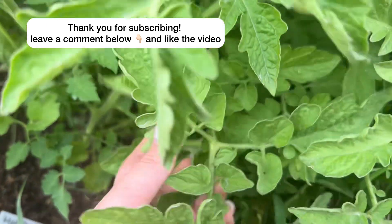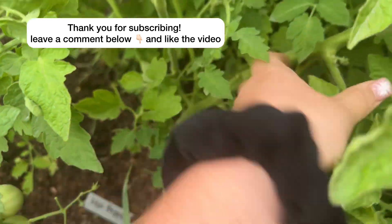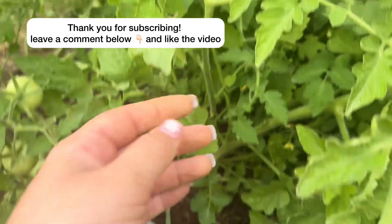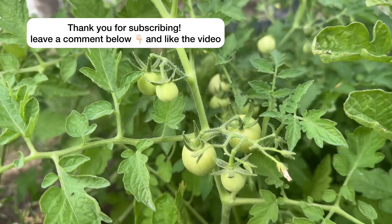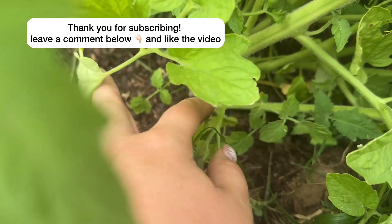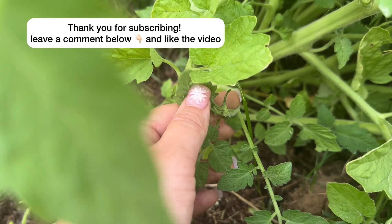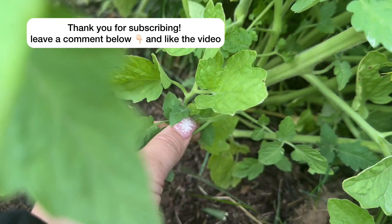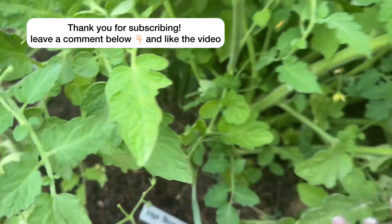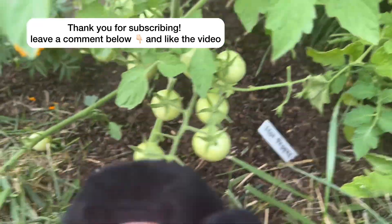Any branch like this one right here that doesn't have anything growing on it, versus a little branch that has tomatoes — I'm just cutting those off. Especially down in here, these don't really need to be on here. Even if they had some flowers, I might still cut off the ones on the bottom just because there are so many and it's so thick.